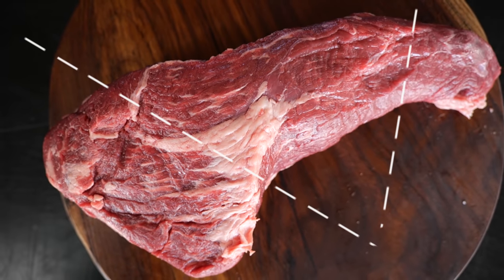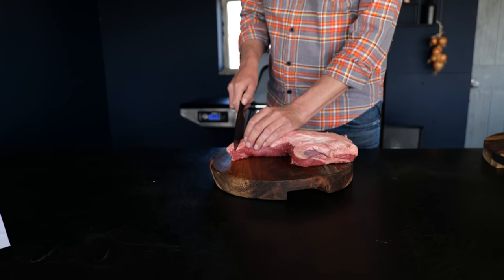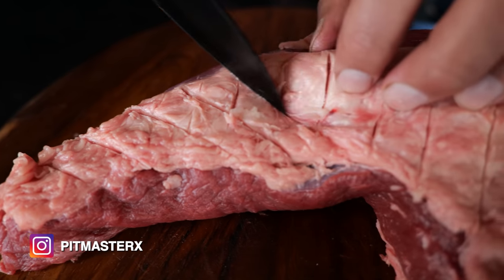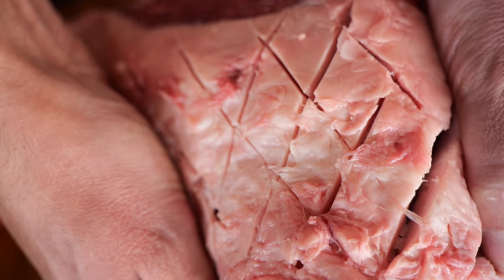Tri-tip consists of three parts. In each of these parts, the grain runs in a different direction — that is something to remember when you're slicing later on. To make it perfect, we're going to carve into the fat cap. Carving into the fat cap will help it render down more easily during the cooking process and ultimately make our fat more crispy and tasty.